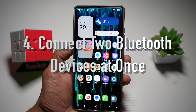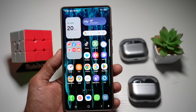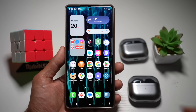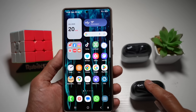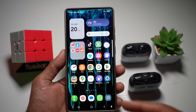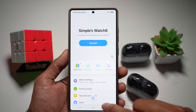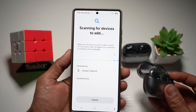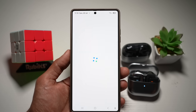Your fourth feature is connecting two Bluetooth devices at once. On your Samsung Galaxy phone, you can send audio to two Bluetooth devices simultaneously, which is great for sharing music or syncing external speakers. For example, you can give one earbud to a friend and keep one yourself. To do this, open the Wearable app, turn on the first device, tap the plus sign, find and pair it.